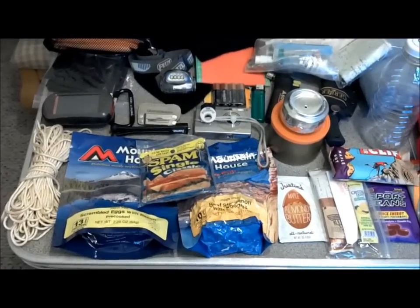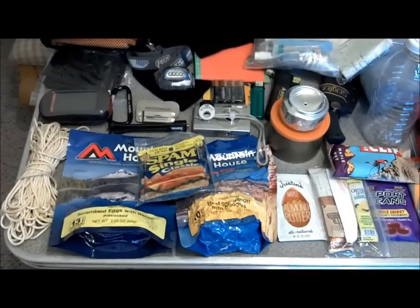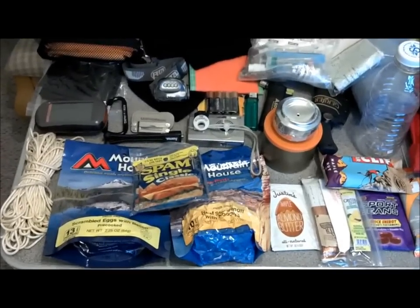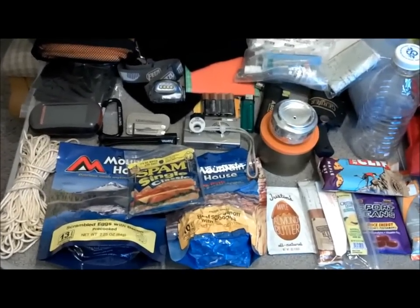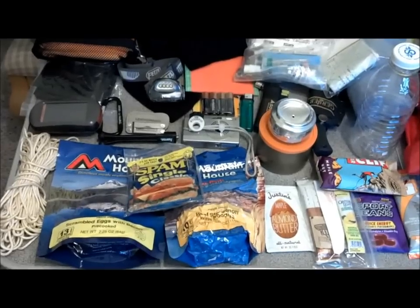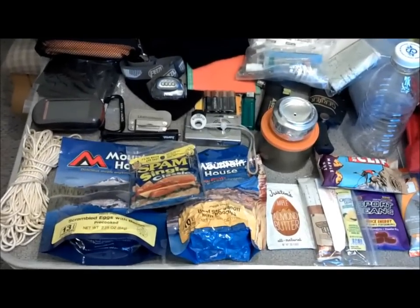This is my quick video response to Crockett regarding the ribs pack. I'm thinking it would be great for ultralight, quick overnight backpacking, and definitely for day trips and day hikes.